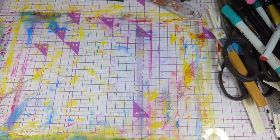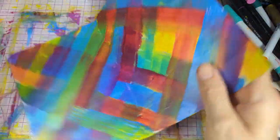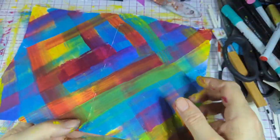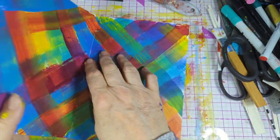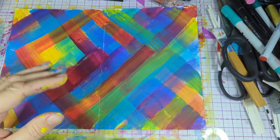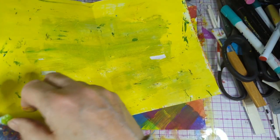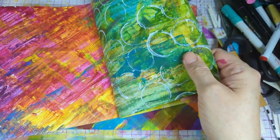Hi guys and welcome to my channel. Today I'm doing some painting on papers and it'll be a voiceover. You can see what they are — they are pagers. I've got to make 20 but I'll make 10 on video. Some of them are already done on some sides.